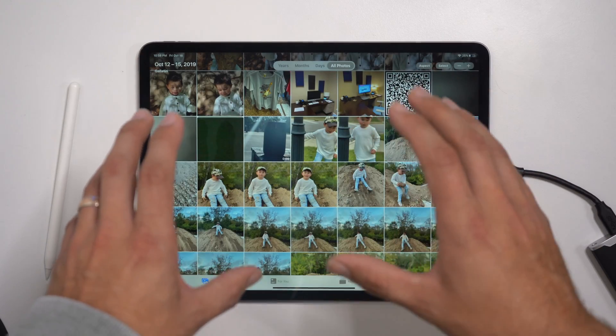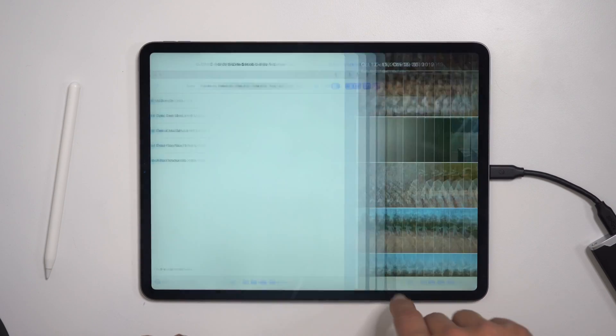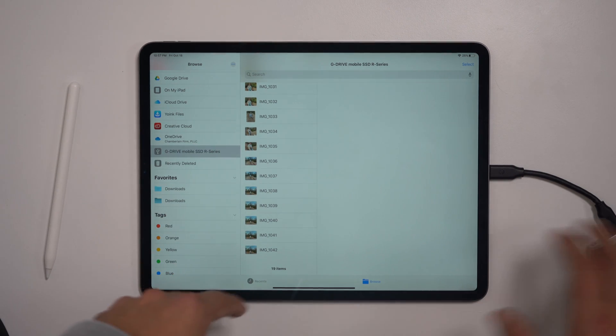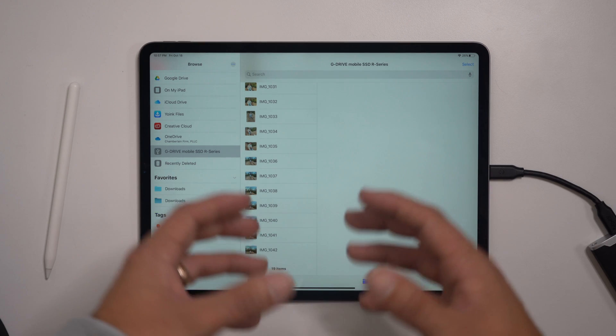You'll have the option to choose the SSD drive as your export destination. Once you hit Save, these photos I've selected are going to be stored on that SSD. Going back to the Files app, I can now see all of the images I selected are stored on the SSD — a really great way to back up photos, and the same thing applies for videos.